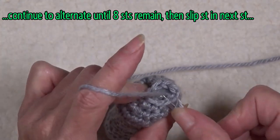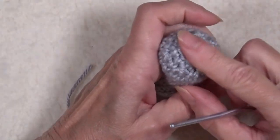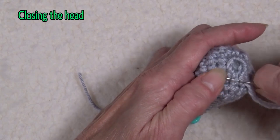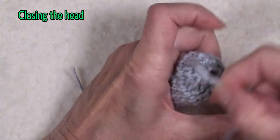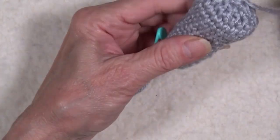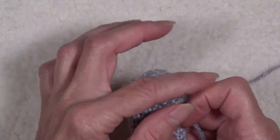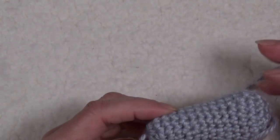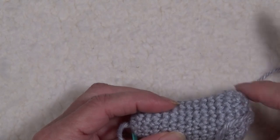Slip stitch under both loops of the next stitch and break the yarn. That leaves enough room to stuff the head and draw it up. If you had worked all the way down to fewer stitches it wouldn't be a flat back of the head — it would be pointy. There you have the back of the head all done — see how nice and flat, rounded slightly. You can see the shape of the head and of course this is the lower jaw, so this is where the eyeballs will go. You need a little brow — that's why we increased four on that last round.